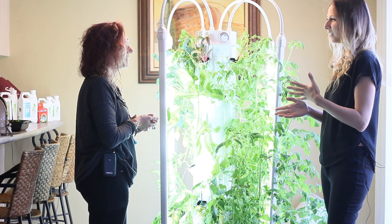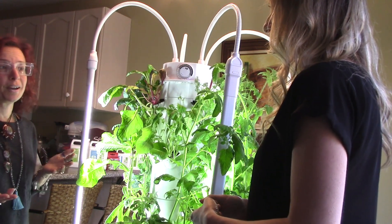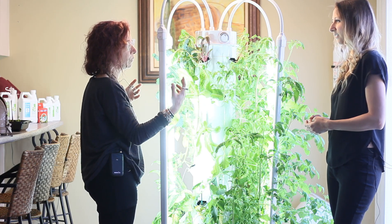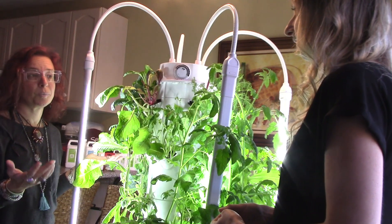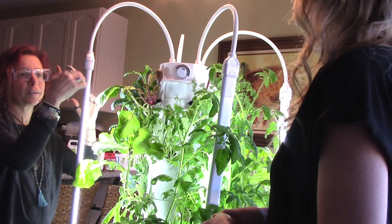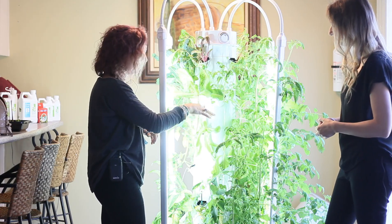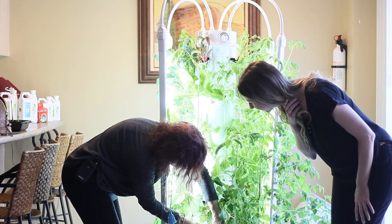My first question when we first met was: what's the difference between this and hydroponics? This is called aeroponics, right? Well, it's actually a type of hydroponics - they're both soil-less. Hydroponics means growing without soil, using nutrient and mineral-rich water instead. With aeroponics specifically, the roots are spritzed or misted with water - they don't sit in the water. The water comes down and contacts only the roots. If you pull a plant out, the roots can be really long.